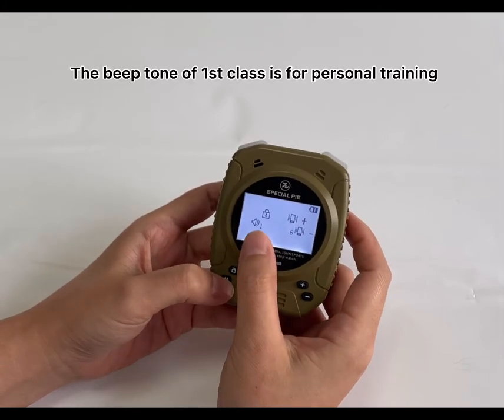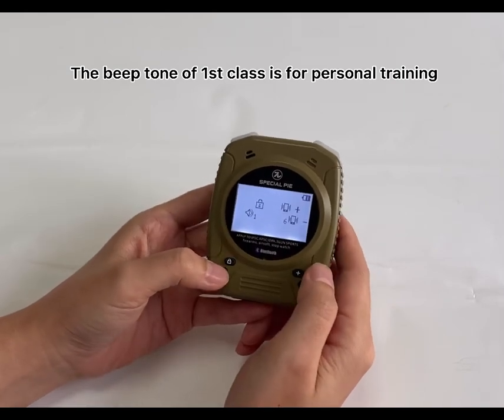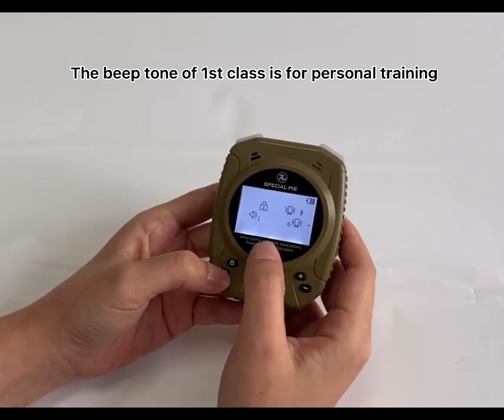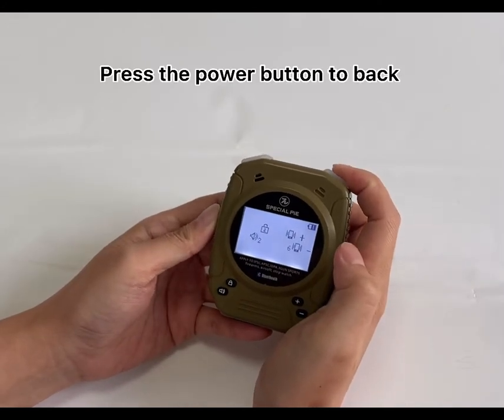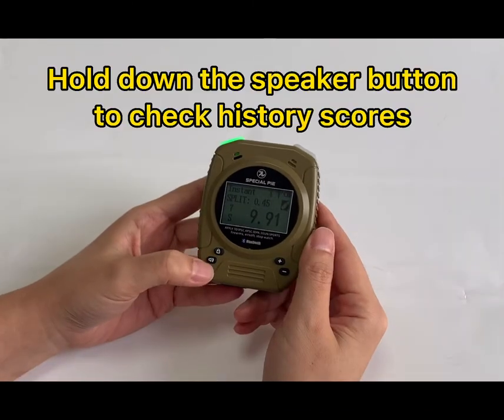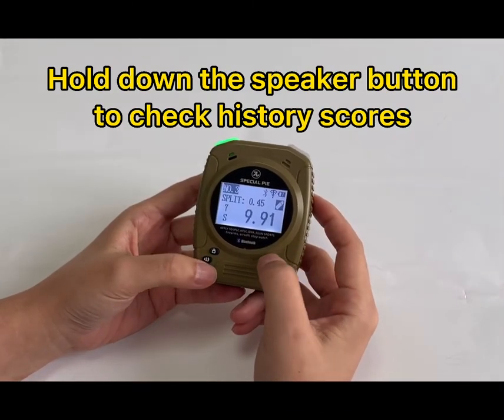The first class sound volume is suitable for personal shooting training because its volume is small. Then press the power button to go back. Long press the speaker button to check the history scores.